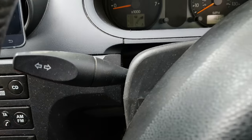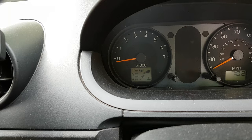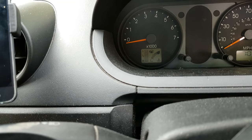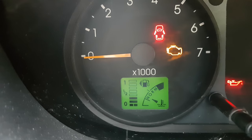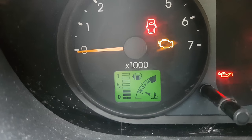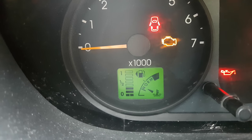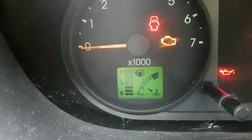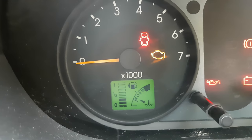I'll give it to you now, hang on. There we are. Temperature's normal, but still the fan is running. It's actually a cold engine and the fan is running. Obviously something's wrong. Shall we have a look at what it is?